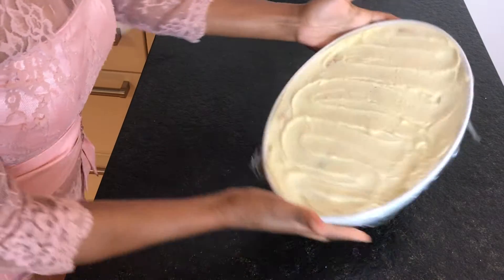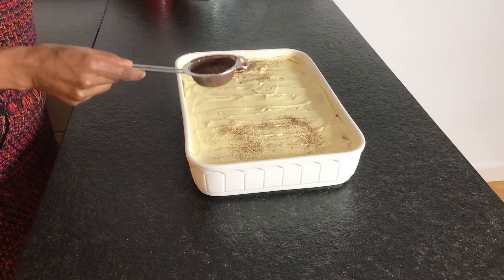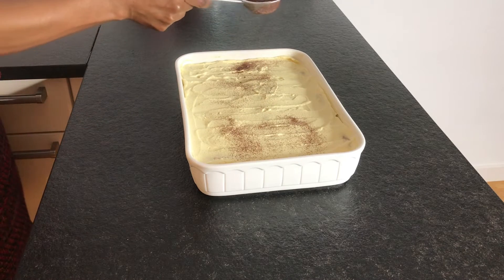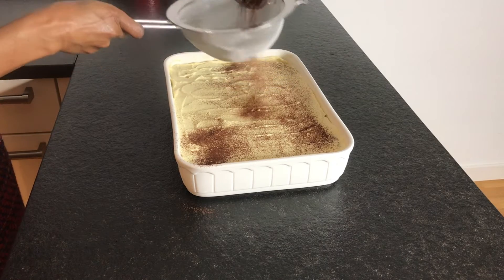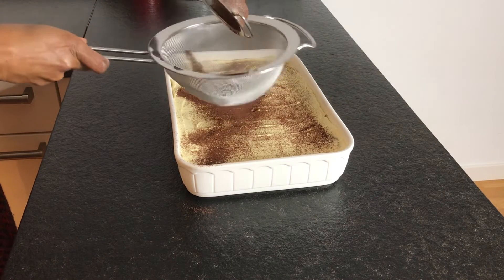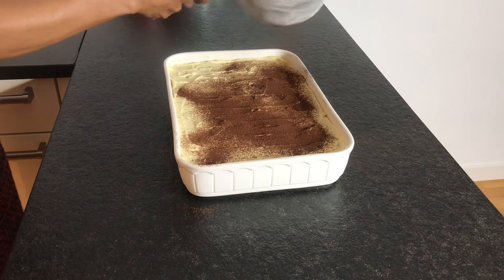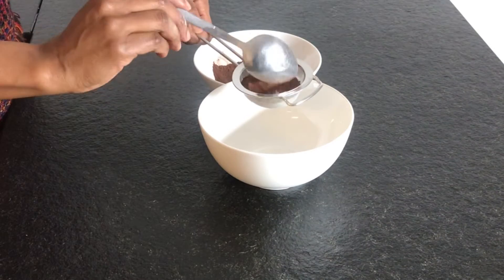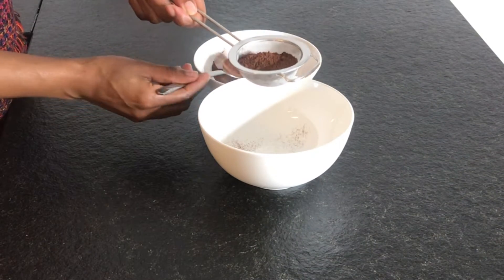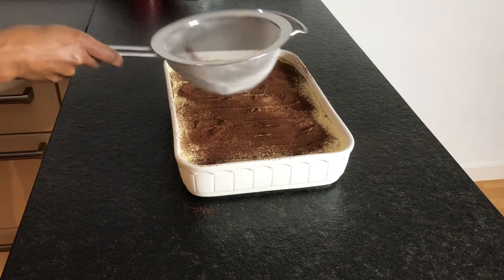Let this chill in the fridge — best is overnight. It's the next day and now we are going to dust a generous amount of cocoa powder. I'm going to take a bigger sifter to have better control. To avoid lumps, you can add rice or small grains to your cocoa powder so that you can dust it evenly.